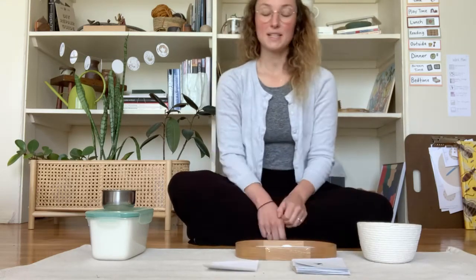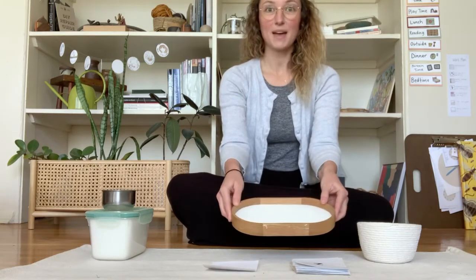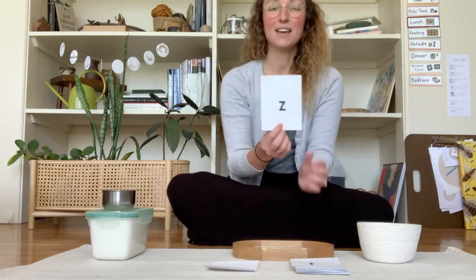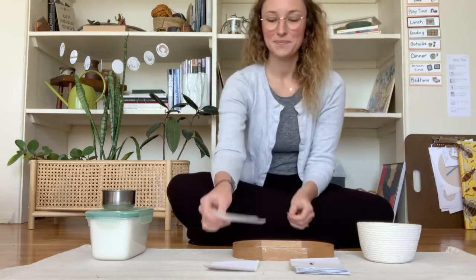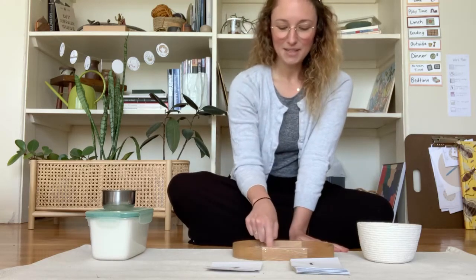When I want to practice the next one, I give my tray a little shake so that it goes back to normal. And my next letter is Z — zebra — Z. And I'm going to trace it on my paper and then write it in my sugar.